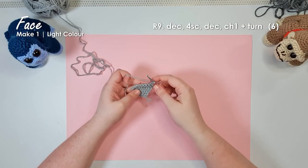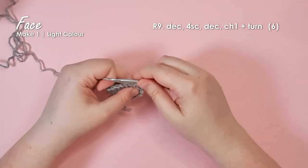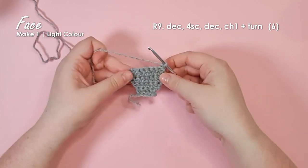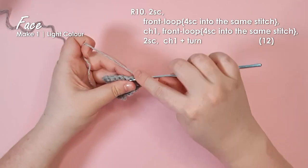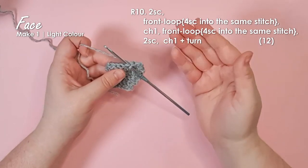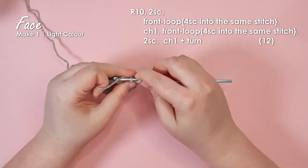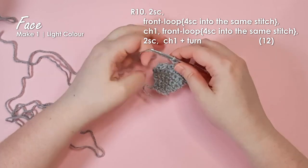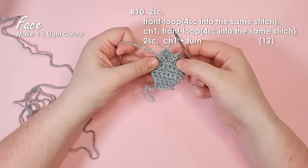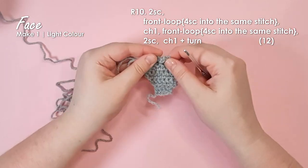We're going to start narrowing down into the top part of the face now. All of this is going to fold up to form the mouth and in the next two rows we're going to be forming the nose. Start with a decrease, then four single crochet, then a decrease. Chain one and turn. Then in this row put two single crochet, and then in the front loop only of the next stitch — stitches have a back loop and a front loop, the front loop being the one closest to you — put four single crochet into that one loop. Chain one, then in the next front loop put four more single crochet. Then put a single crochet through both loops of each of the remaining two stitches in that row. That is the start of our nose.